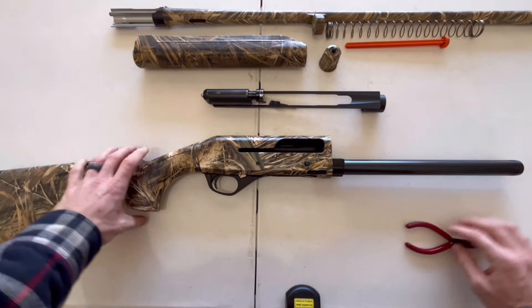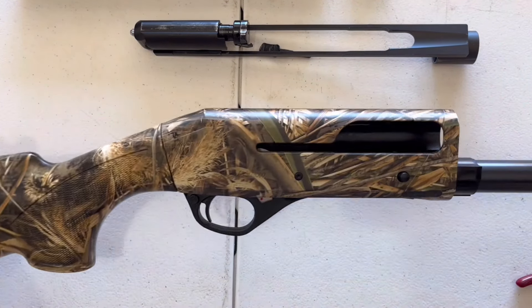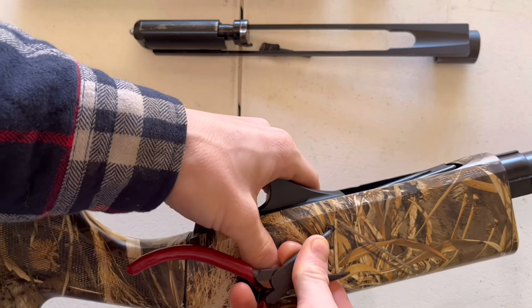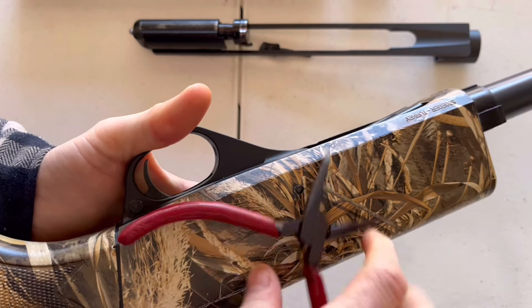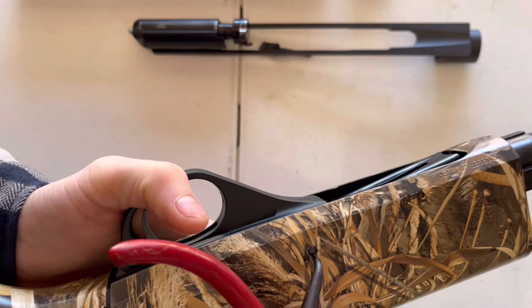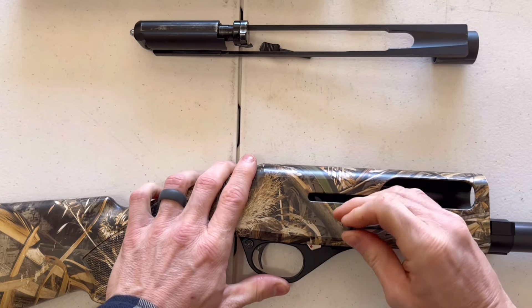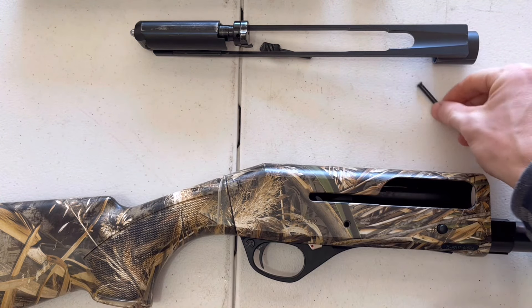Now you're ready to remove your trigger assembly. Flip the receiver over and you'll see the trigger guard pin — it's a small black pin. You can use a pair of pliers or a small screwdriver to push it out the other side. Just get it started on one side, then flip it over and pull it out through the other side. It should pull out pretty easily by hand, though in rare cases you may need pliers if it's corroded or dirty.